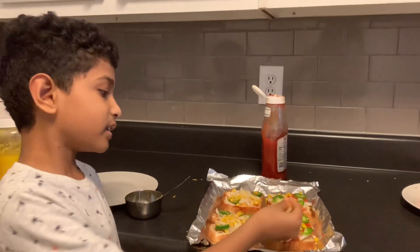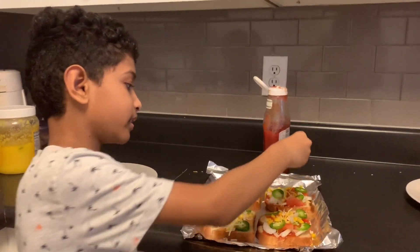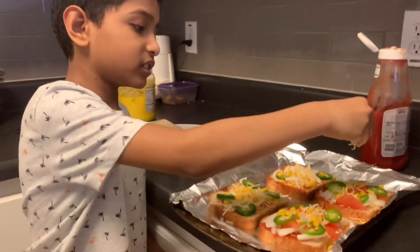I'm putting a little bit of cheese for my mom and dad, and a lot of cheese for me.